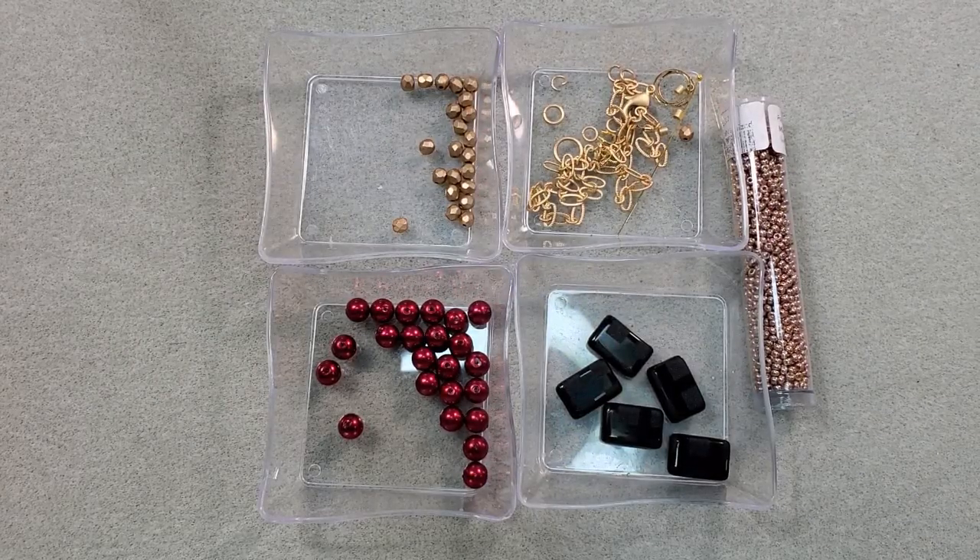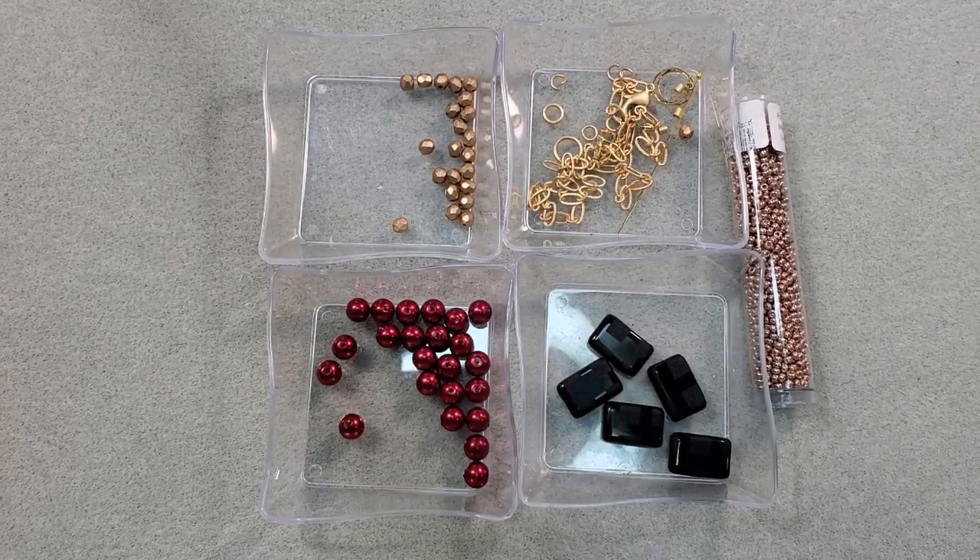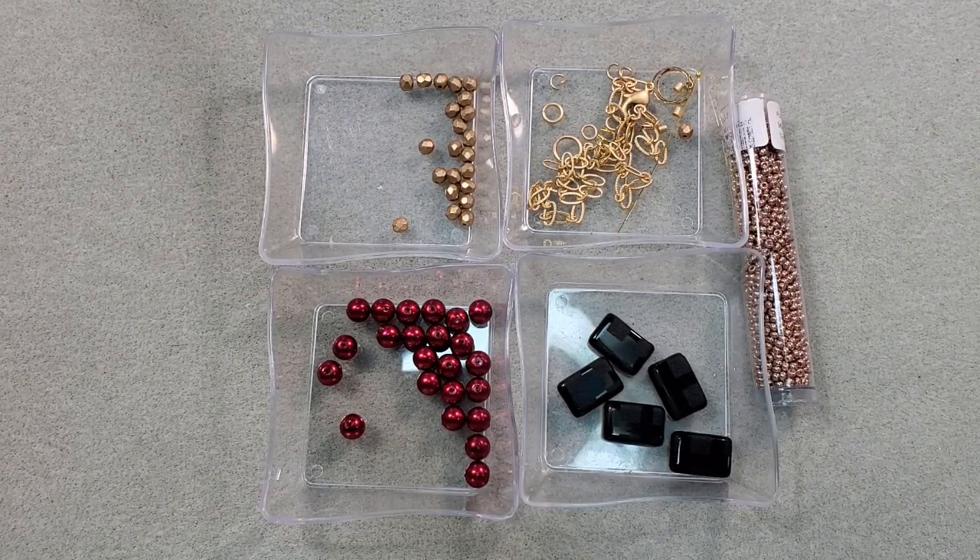Hey everybody, it's Teresa. Welcome to my channel. I'm going to make a necklace today using some of the contents from the most recent Potomac Beads Treasure Edition box called Gilded Glamour.